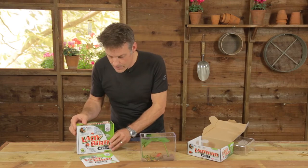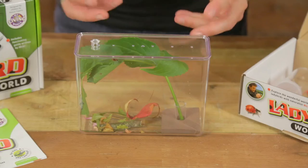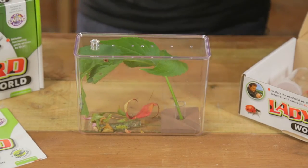Inside this box is pretty much everything you need to look after and study live ladybirds. And if you're really lucky and really good, you can even rear them all the way through their life cycle.